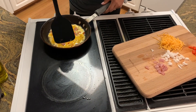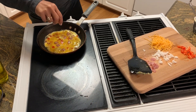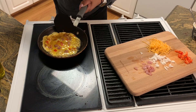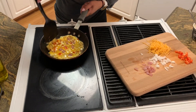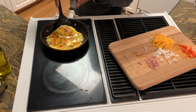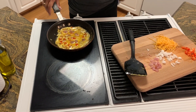Is it ready? No, not yet, not quite yet. A little bit more black pepper. Oops, oops, oops!